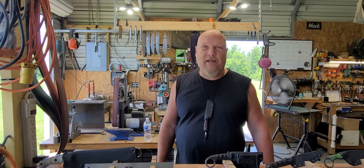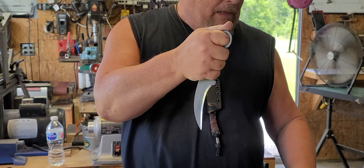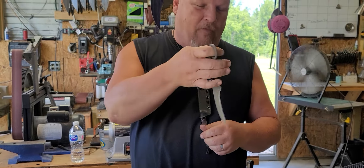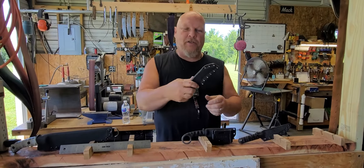Our first one is our Talon. This is our Karambit — 5.32, 10.95 high carbon steel. This one is all dressed up with toxic green and black. This is 9 inches overall, 4.75 inch blade. This one sells for $175.